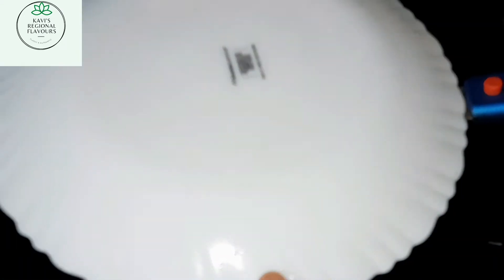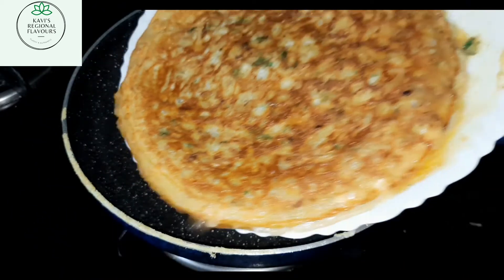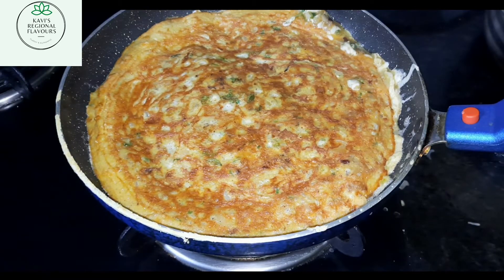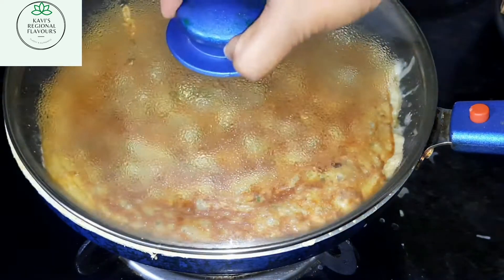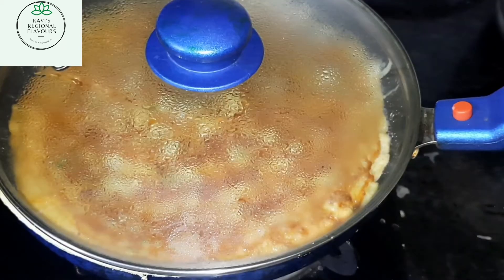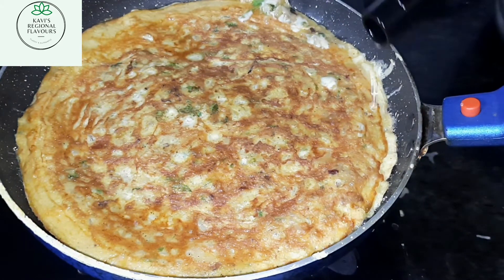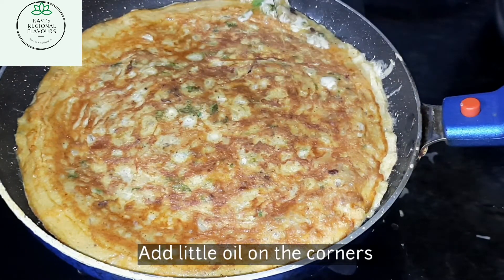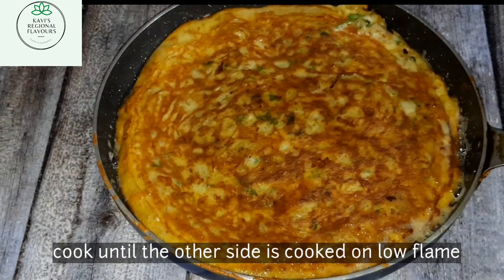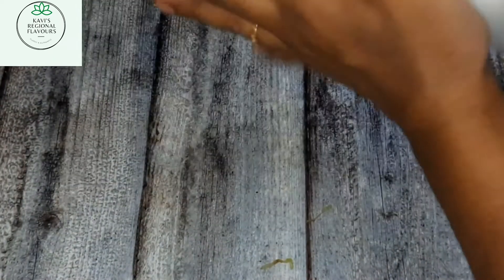Now we'll have to cook the other side of the omelette. I'm taking a plate and flipping it, then slowly moving it back to the pan to cook the other side. I'm adding some oil at the corners. The Spanish omelette is ready.